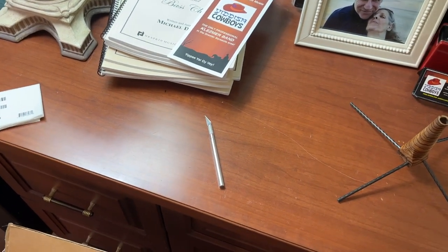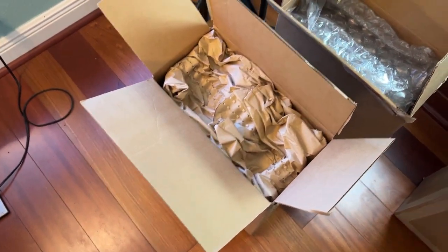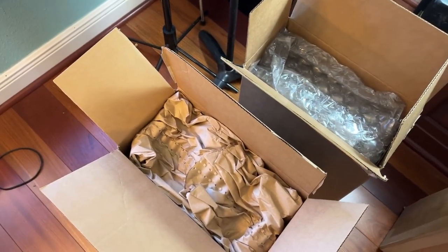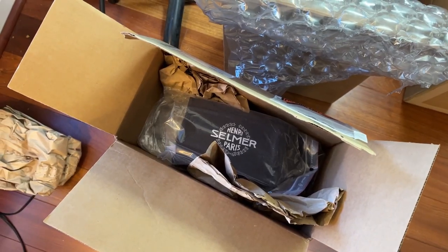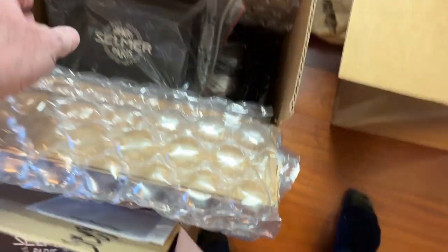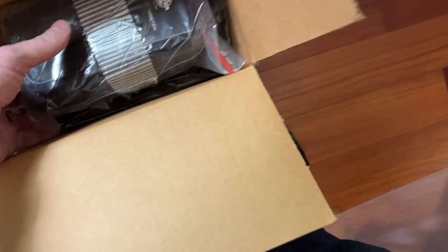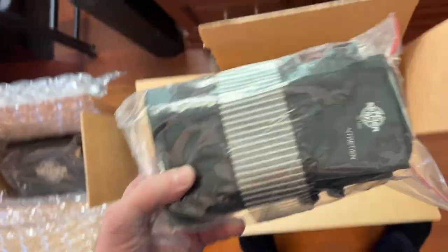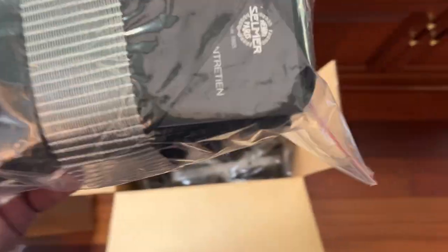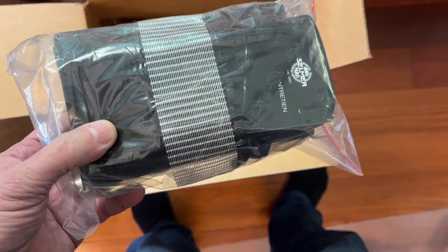Having used my trusty X-Acto knife, I got the ends of the boxes open and now I'm going to yank these out and see what we've got inside. Each of these comes with a little package inside. You can see the case down there — I'm assuming this is for accessories. They come with the accessories like the cap, swab, cork grease, and so on. These two look fairly similar, and this one on the Privilege looks like it's got that plus a little carrying case and some literature.